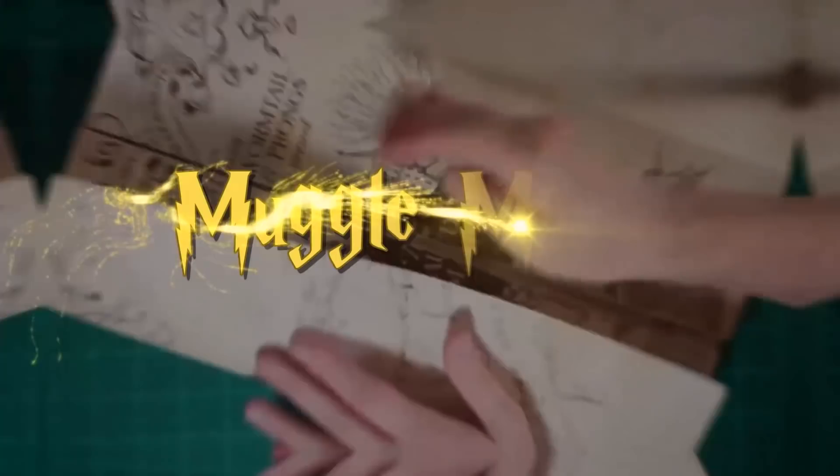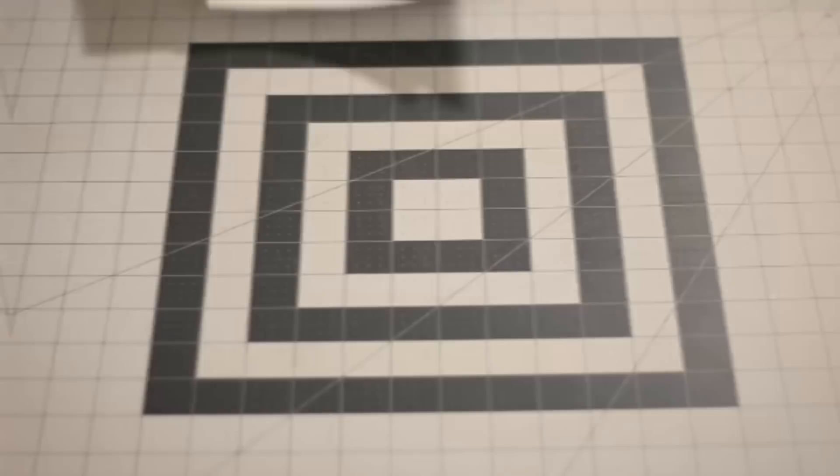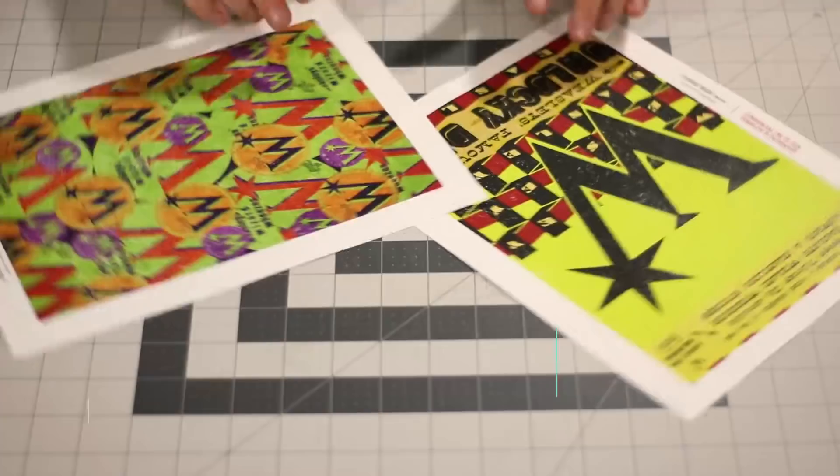Hey everyone, I'm Danny, and welcome to Muggle Magic. My patrons on Patreon voted on what my next video should be, so today I'm going to be doing Harry Potter Printables Vol. 6. In this set of printables, I've included a lot of stuff that people have been asking for in the comments, like the Yule Ball invitation, the Triwizard Champion notes that came out of the Goblet of Fire, and a few Weasley's Wizard Wheezes printables. So go ahead and check out the description box below for a list of supplies as well as the free downloadable templates, and let's get started.